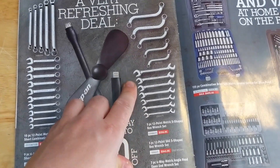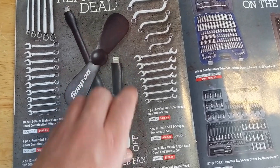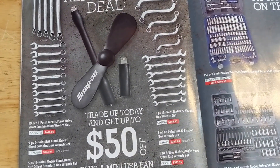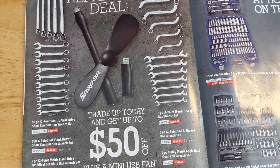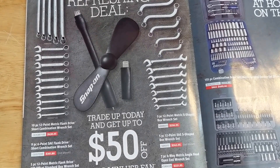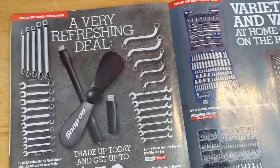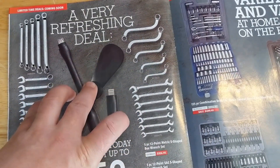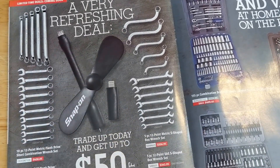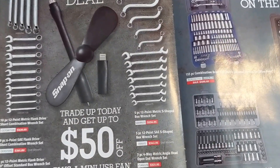One thing I will recommend though: if you're going to get angle head open-end wrenches, I'd recommend Snap-on. They seem to have a better angle — I've heard they might have a patent on it, but I'm not 100% sure. Everyone else's angle is different and doesn't work as well. I use mine just about every day; if you work a lot with hydraulics, they're definitely worth getting.